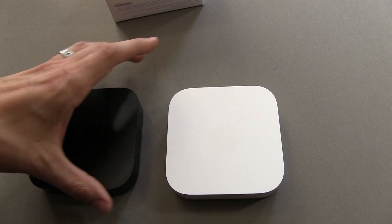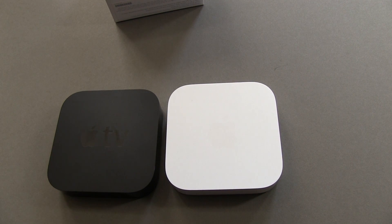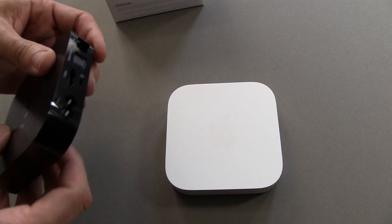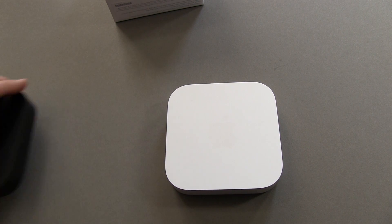Let me pull into frame the Apple TV, because essentially these guys look the same. Apple TV is right here, and here is the new Airport Express — it's really just a color difference that you can see, and then of course on the back you've got differences in ports.